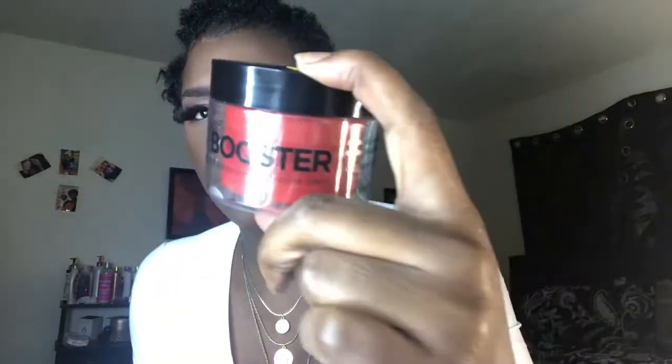It's called Edge Booster, and this is the strong cold water-based one. It says apple scent, strong hold, and high shine with natural argan oil.